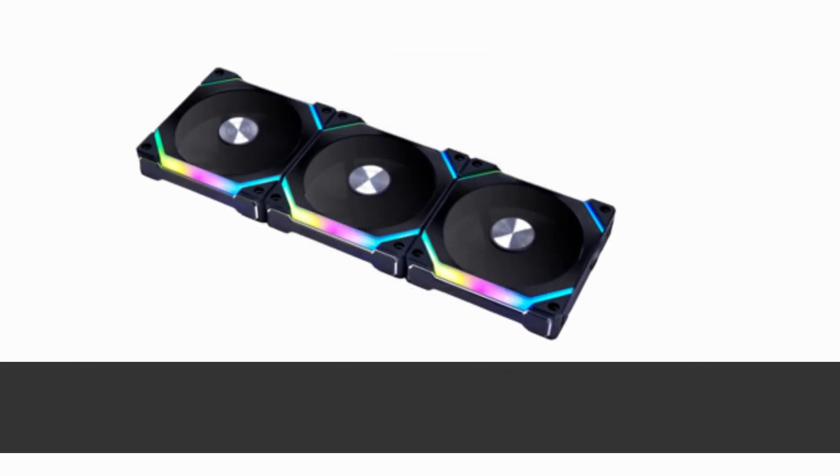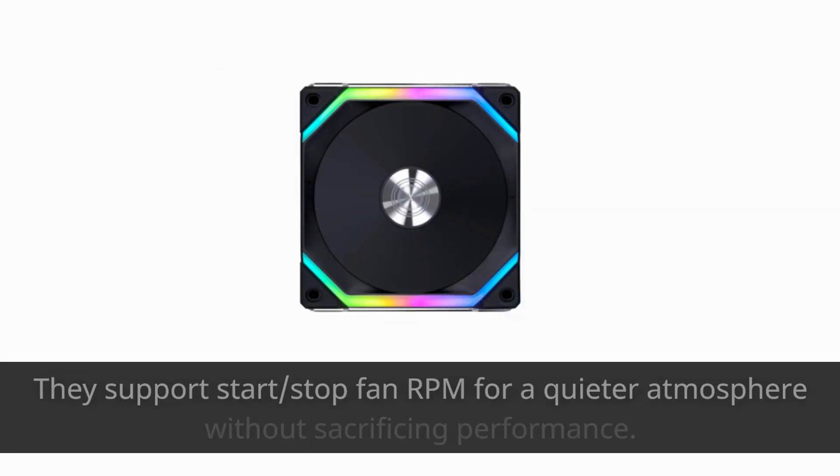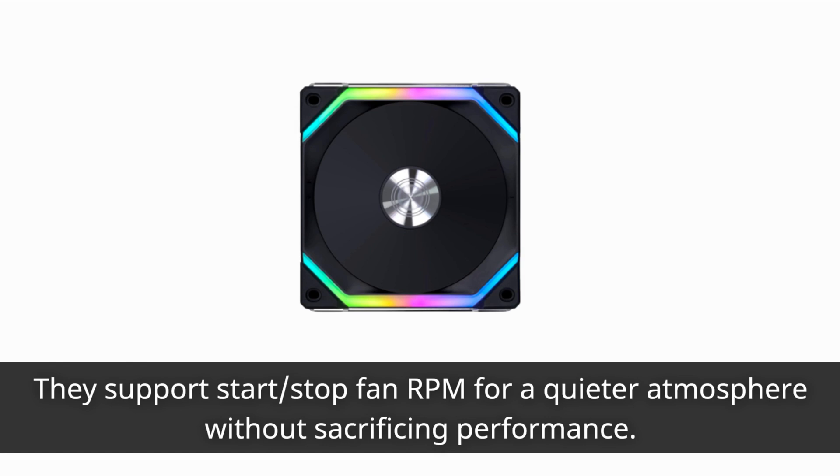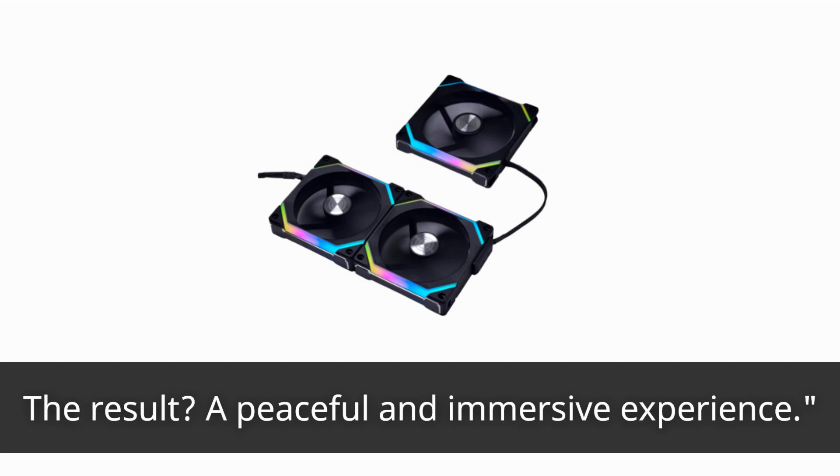We all appreciate a quiet gaming or work environment, right? Well, these fans have got your back. They support start-stop fan RPM for a quieter atmosphere without sacrificing performance. The result? A peaceful and immersive experience.